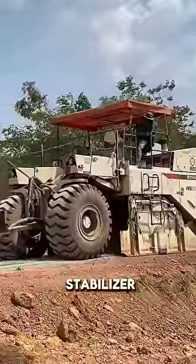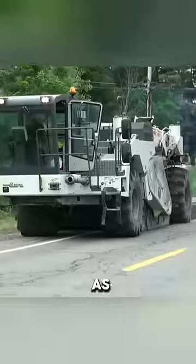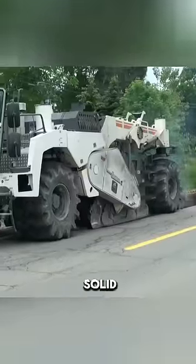This is the cold recycler and soil stabilizer machine. What does it do exactly? Pay attention as this behemoth drives forward, and the once-solid asphalt surface immediately turns into soft soil.